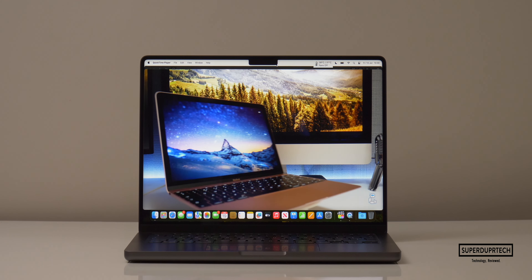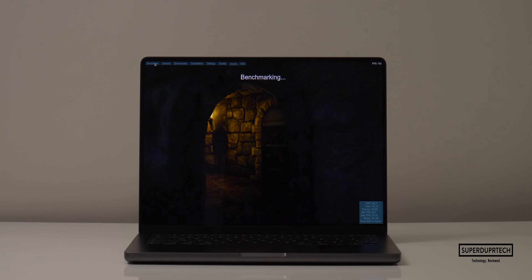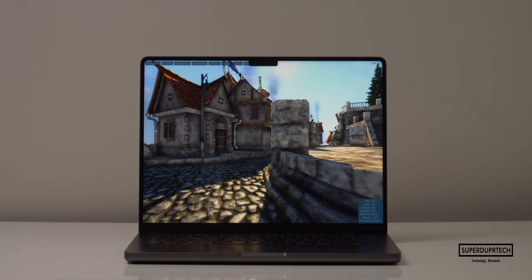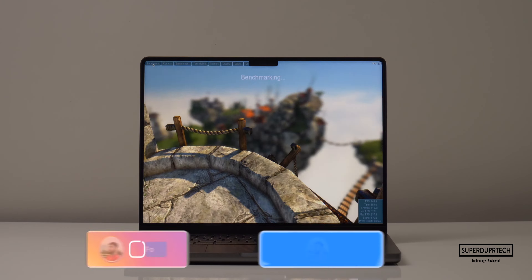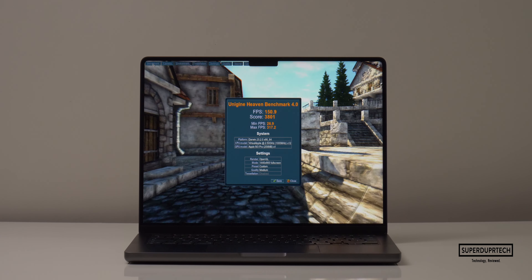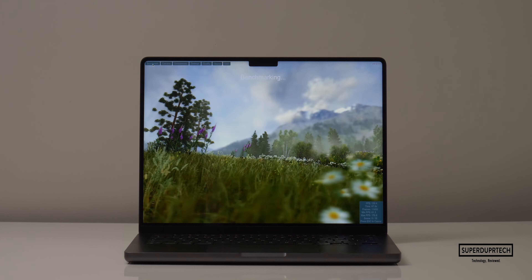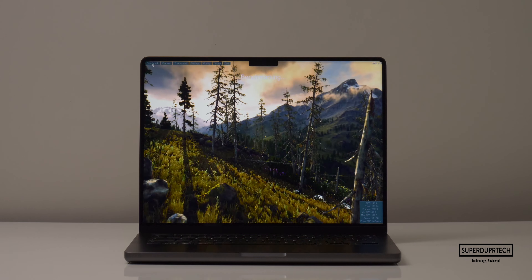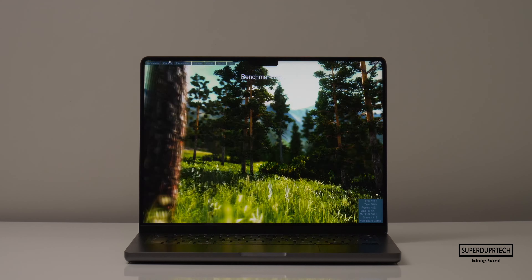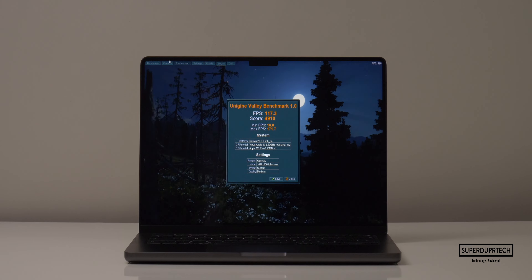I then ran the Heaven and Valley tests from Unigine benchmarking tools. Running the Heaven benchmark at 1515 by 982, I got a score of 3,649 with an average frame rate of 114.9 fps. At 1440 by 900 I got a score of 3,801 with 150.9 fps. Running the Valley test at 1515 by 982, I got 4,961 with 117.6 fps, and at 1440 by 900 I got 4,910 with 117.3 fps.